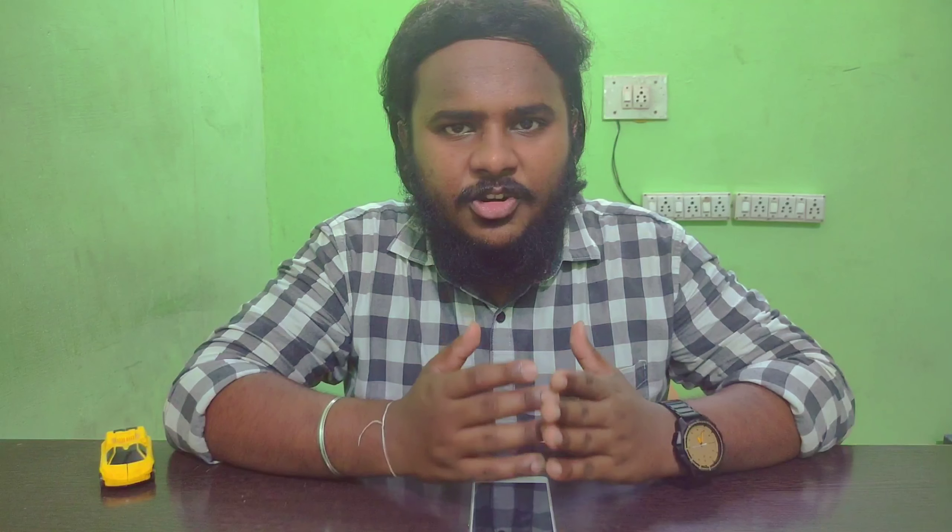We can see the difference in camera quality here. The selfie camera is 8MP. Compared to the Note 9, Note 9 Pro, and Note 9 Pro Max, the Redmi 9 Prime has a 5020 mAh battery. The battery has not been downgraded.